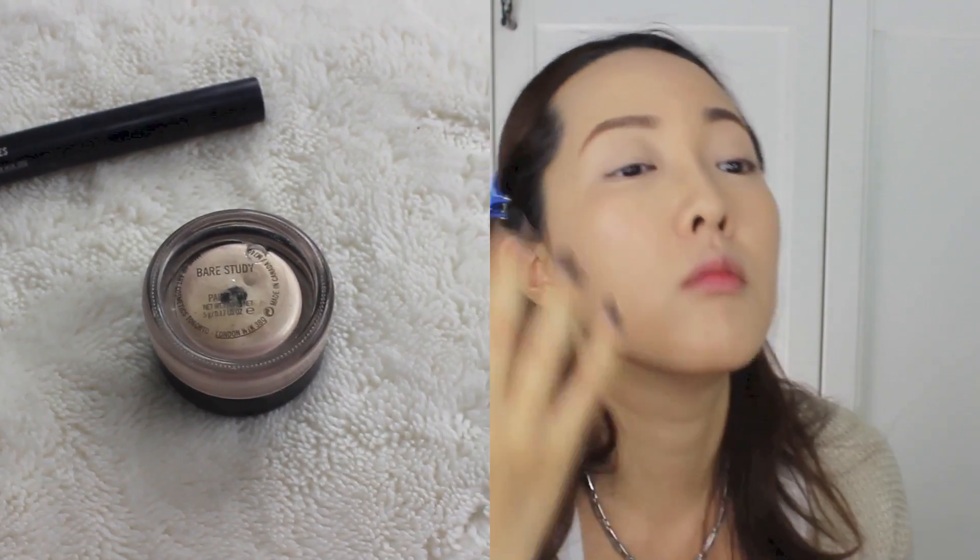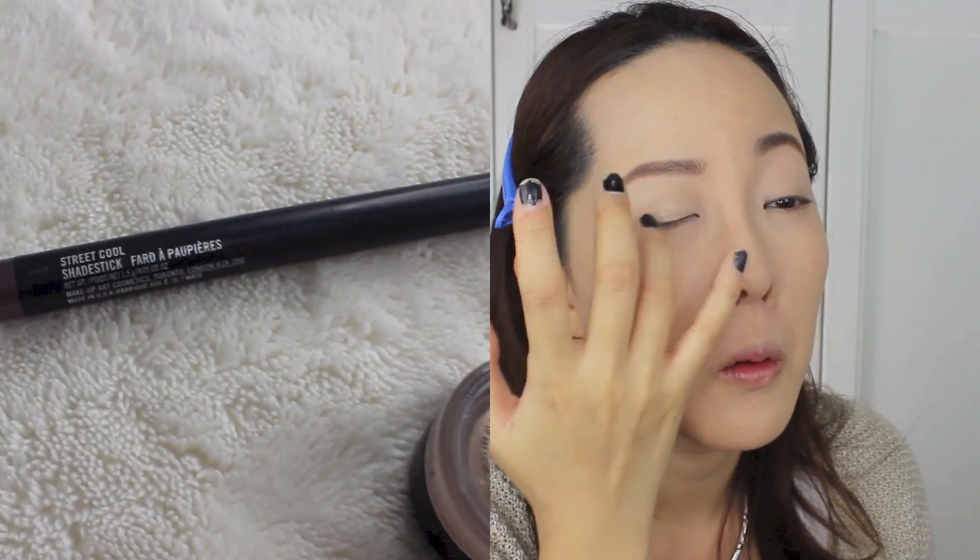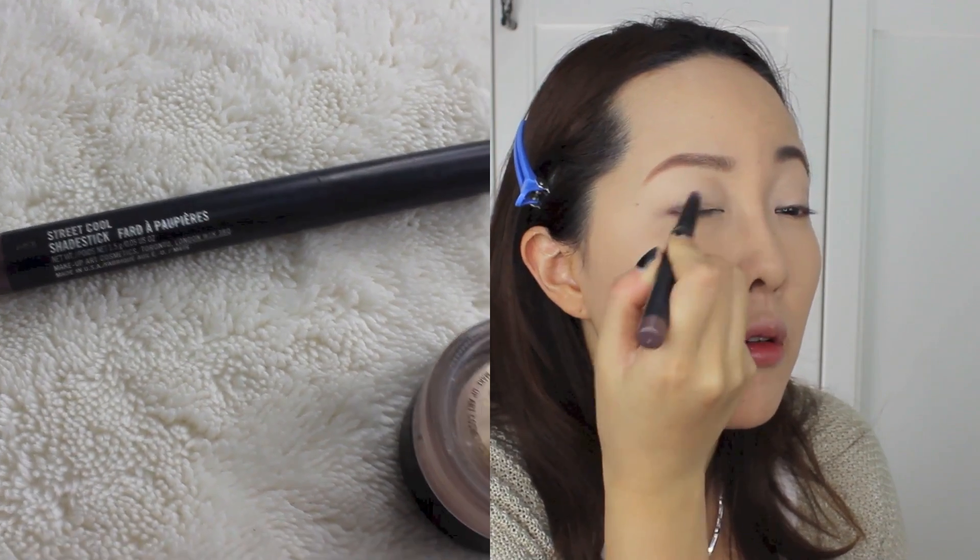For eyeshadows to stick even better, I'm using two cream-based products, both from MAC. One is Paint Pot in Bare Study, and the other is a Shade Stick in Street Cool. Make sure that the darker cream base is blended out nicely.